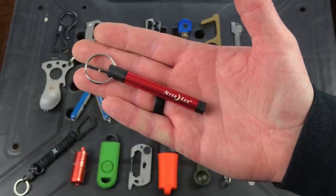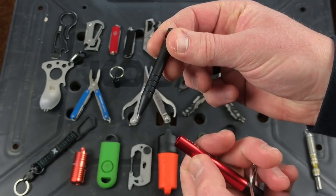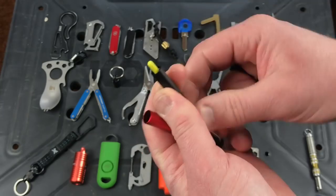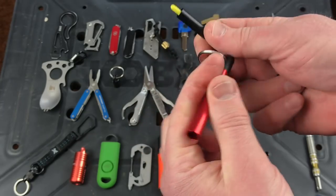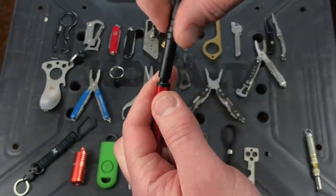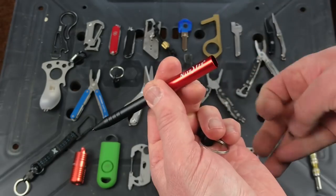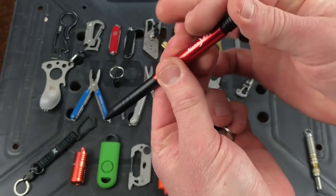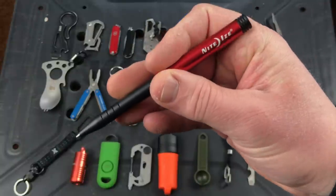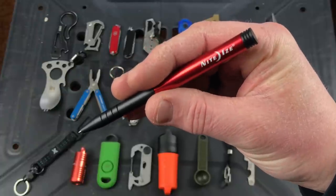Next up is the Night Eyes Inka. You can pop the bottom out and use the pen in compact form, or you can untwist this section, untwist the top, and re-thread it in here — now you basically have a full-size pen. Pop the little cap back into the bottom and you've got much closer to a full-size pen. Cool product. It's going to run you about 11 bucks. Nice to have a pen with you at all times — that's the Night Eyes Inka.